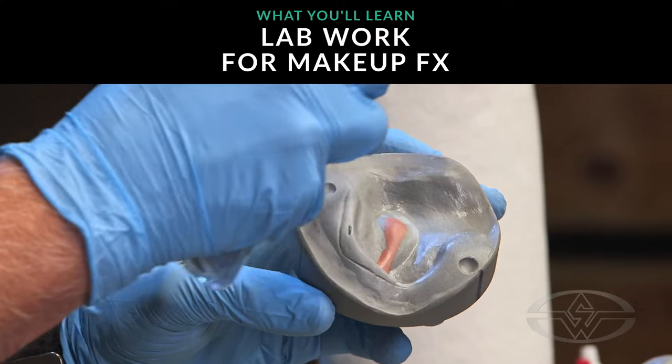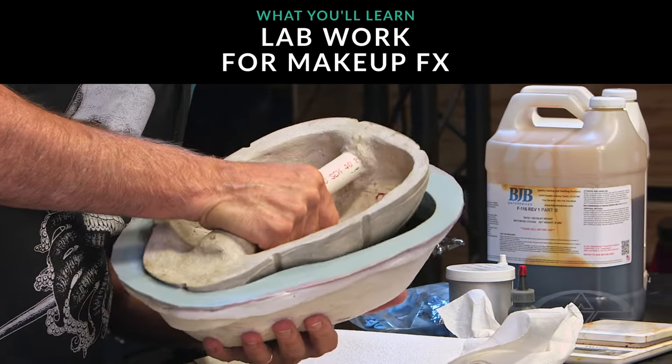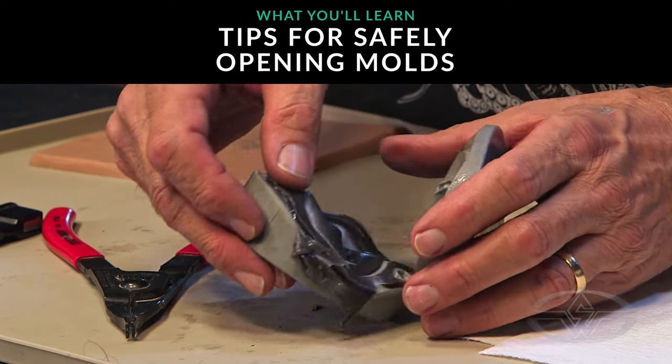I'll reveal my methods for prepping molds and running silicone and urethane prosthetic pieces. I'll be demonstrating the proper way to open molds and remove the prosthetics without damaging the appliances.